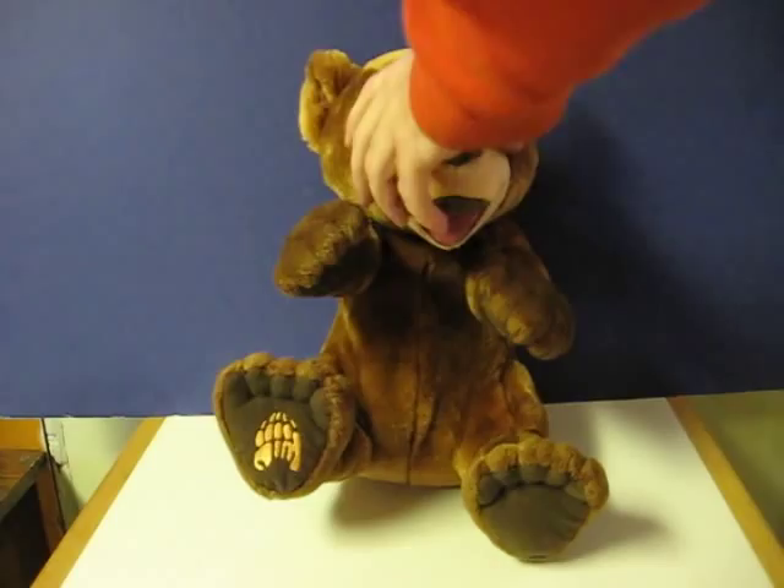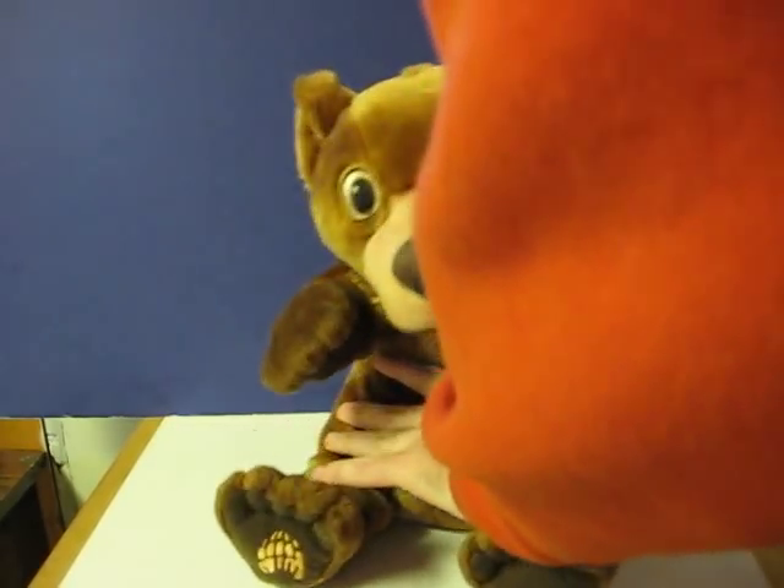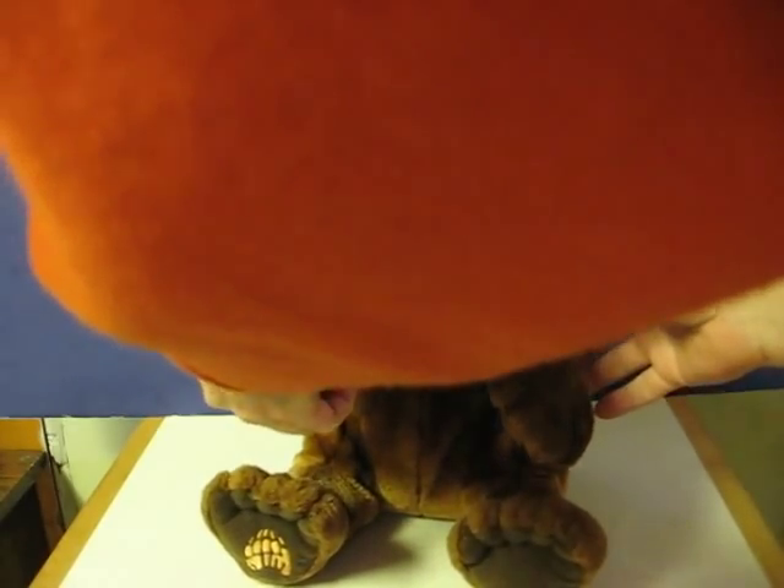So first, switch him to the on position. Then you can either squeeze his paw...